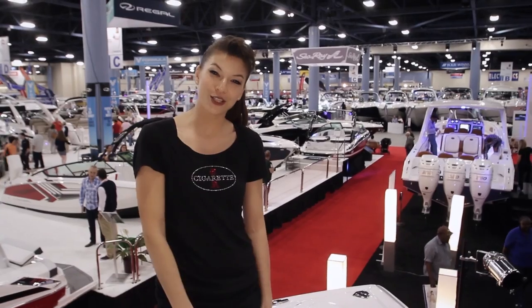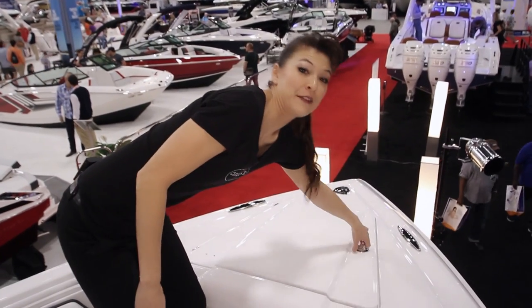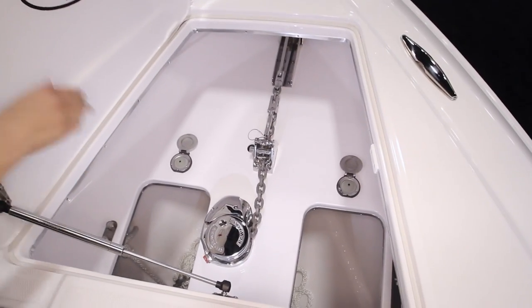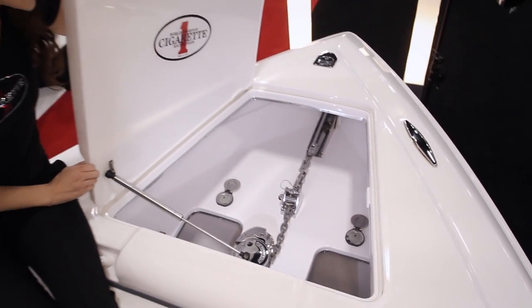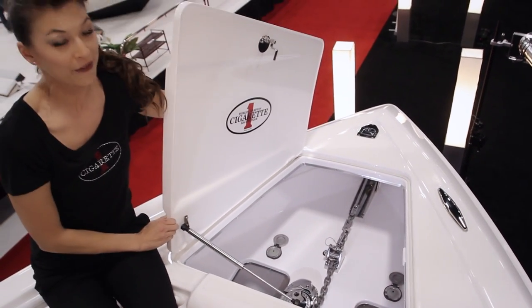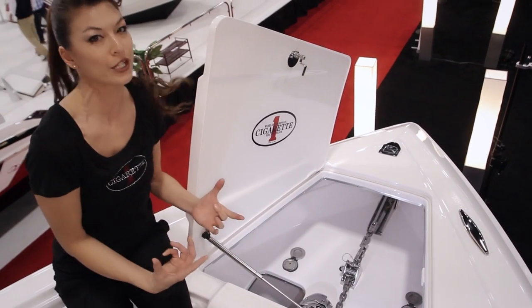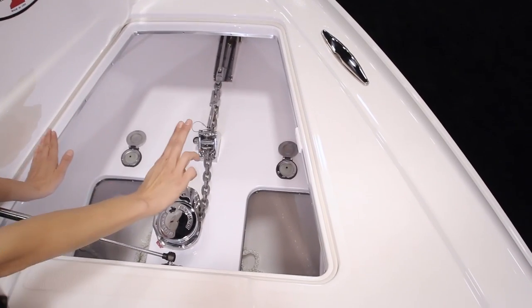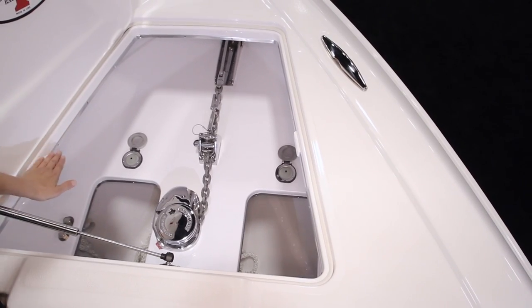Now let's take a look at our anchor locker. Part of the fit and finish of a cigarette boat is that the anchor locker is even finished at the trim level. This is equipped with a Maxwell RC9 windlass anchor — it's 35 pounds — and what's new to the 42-foot Huntress is we've added this cloth. Additionally, you have foot pedals to control your anchor for lowering and raising.